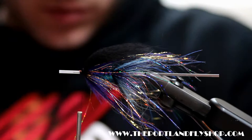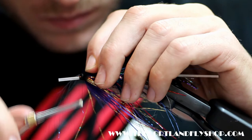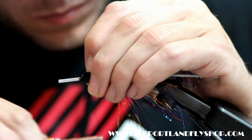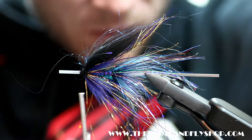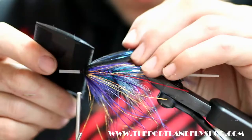Throw a little dark blue angel hair on it and then drop it down off that bump. Give it a comb, get it all blended in there, make sure that angel hair is not crazy long.